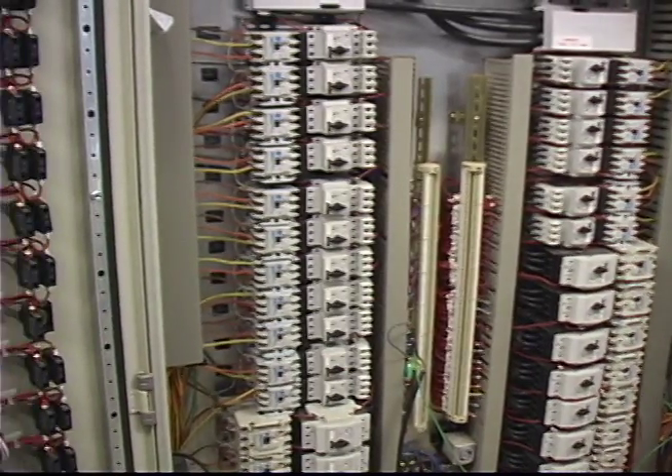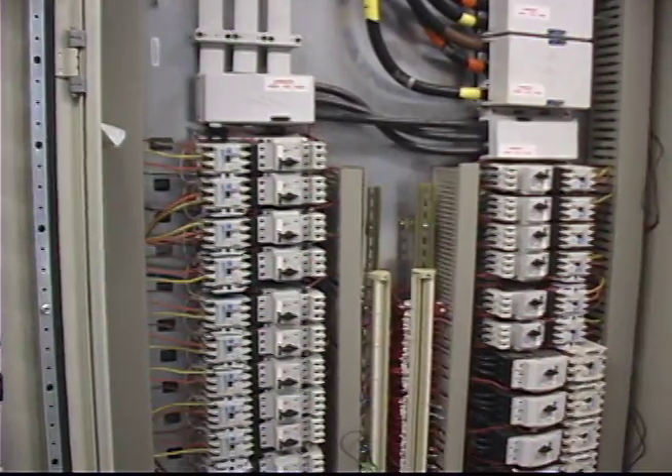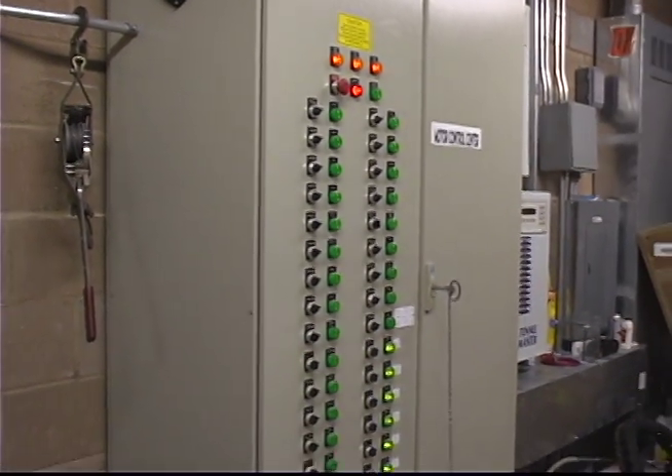It includes full voltage starters and provides adjustable trip motor starter protection to meet the requirements of any installation. Each unit uses HOA switches and NEMA 12 enclosure for safety and reliability.